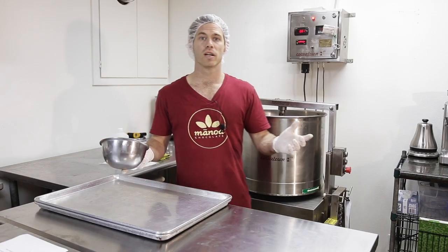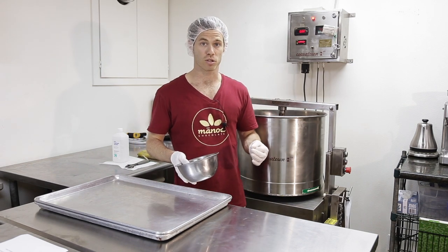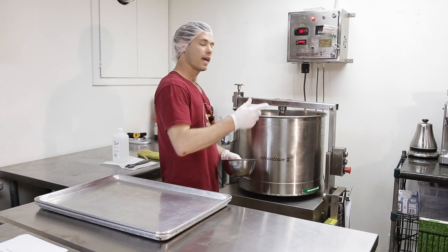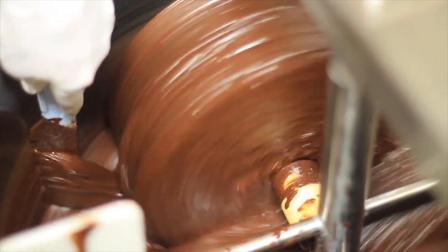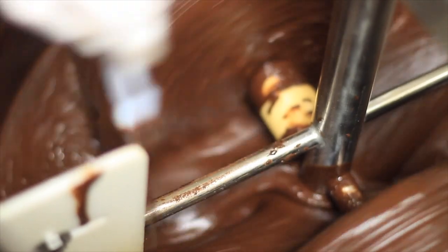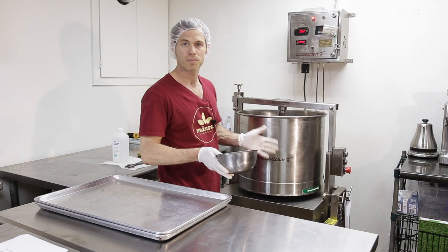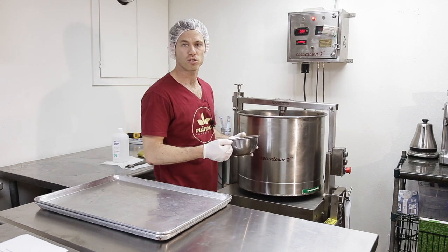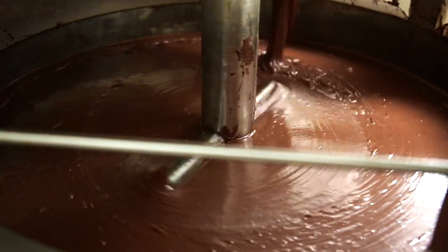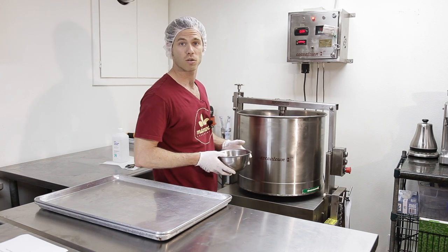The strainer will capture anything like radicals, nibs, or large sugar pieces that might not have been ground correctly to the target micron size — maybe because you didn't scrape the sides enough or it got stuck on the shafts. It's very difficult to truly scrape everything so that it all refines evenly. It's not going to do as good a job as a roller mill or a ball mill, but we've used it for years and it does make good chocolate, especially if your beans are decent quality.